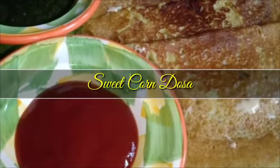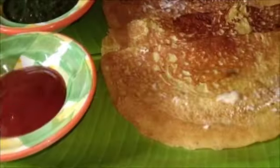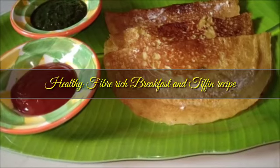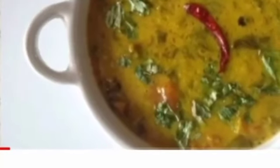Hey guys, welcome back to our channel! Today we are back with a sweet corn dosa recipe — a healthy, fiber-rich breakfast. You can also give this as a tiffin for your kids. Please find the ingredients for this recipe below in the description box.